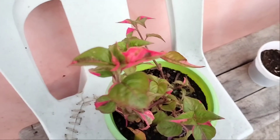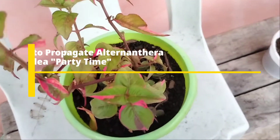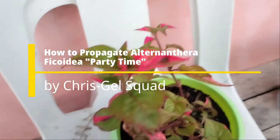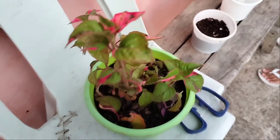Today's video we're going to be doing another interesting video on propagating with party time. Before we start this video, don't forget to subscribe, like, and share, and leave a comment down below.